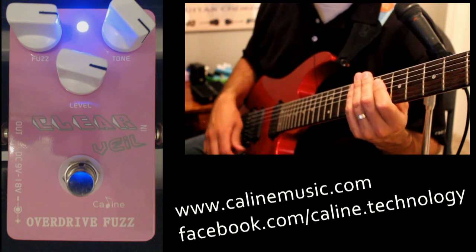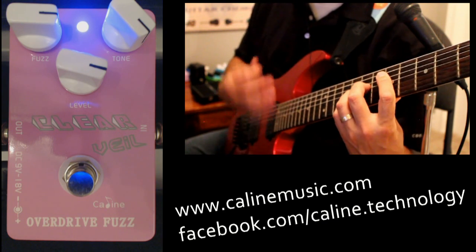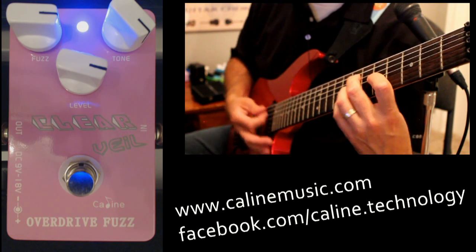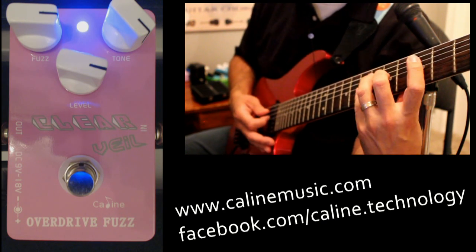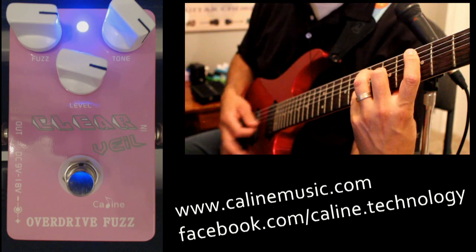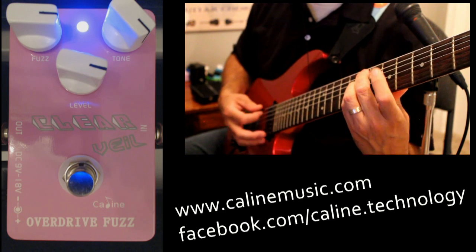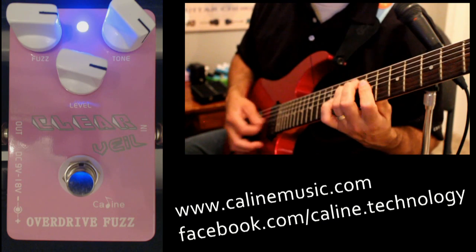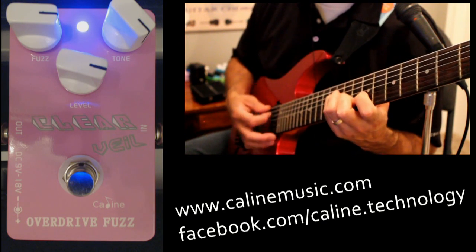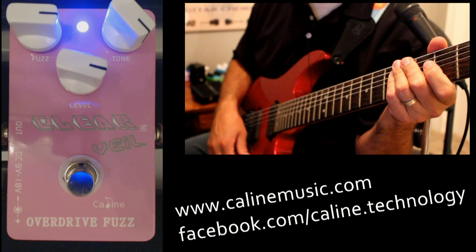Let's bring the volume down and see what happens there. Nice. Up on the front pickup — very glassy. That was not expected. That's more of a drive sound than a fuzz sound — that's pretty awesome. So if you do the volume roll-off, you get more of a drive sound, a mild overdrive. Bring it back up and you're back into fuzz territory. That's pretty versatile.